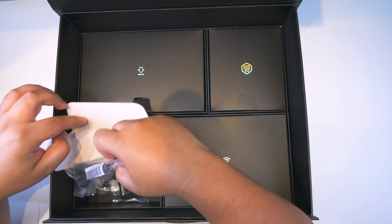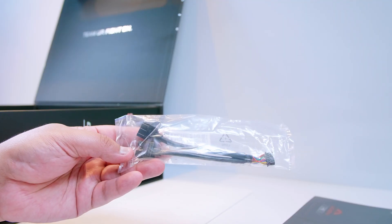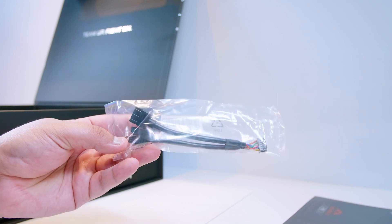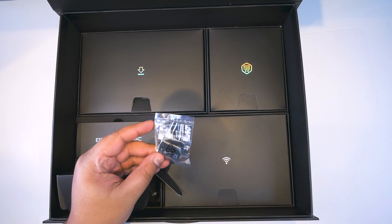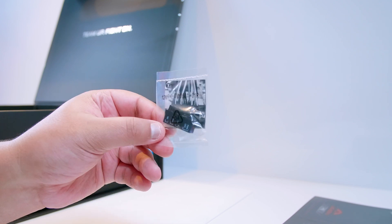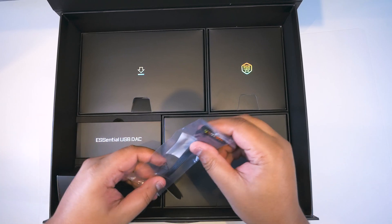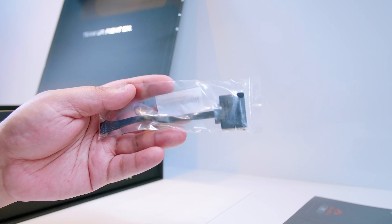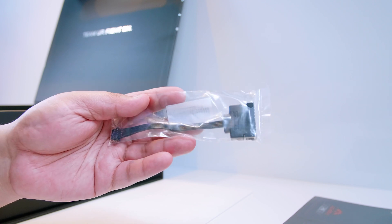Next up is a USB 2.0 breakout cable, because this motherboard doesn't have any direct headers on the board — everything is handled by breakout cables, and I am all for this. It makes it easier to cable manage and a lot easier to plug stuff in. Next up is the little G connector, which is the front panel connector for all your lights and switches. This plugs into another breakout cable, which is quite nice. And here is that breakout cable for all the front panel lights, switches, and everything that turns your computer on.